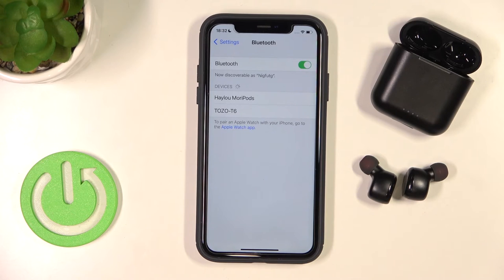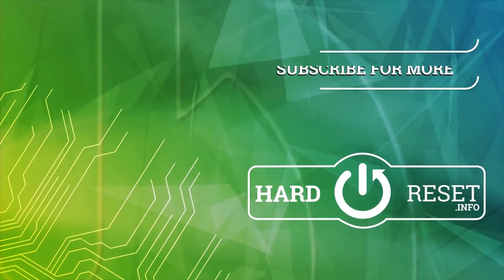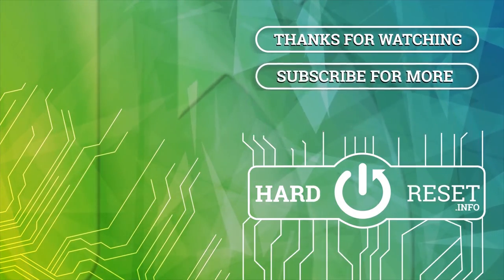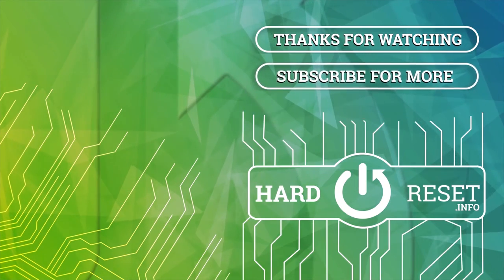And that's all for this video. If you find it helpful, remember to leave a like, comment and subscribe. Thank you.